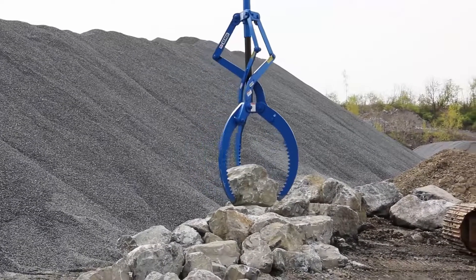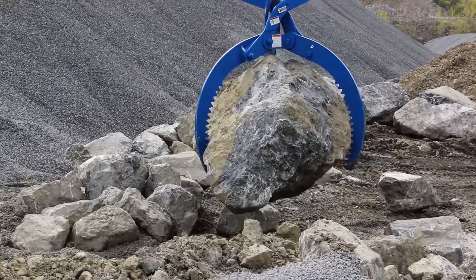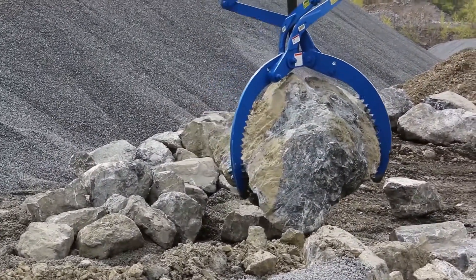If you're looking to lift a regular shaped object such as rock or debris, our Kenco Rock Lift is the attachment you need. It has a grip range of up to 60 inches and a maximum capacity of 12,000 pounds.